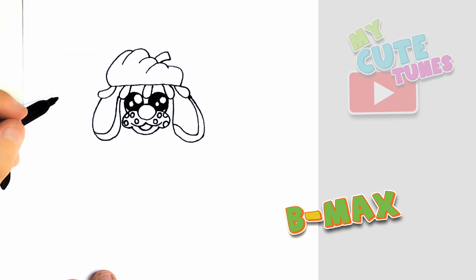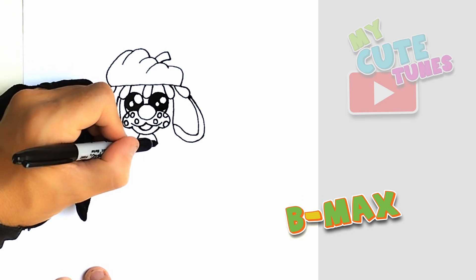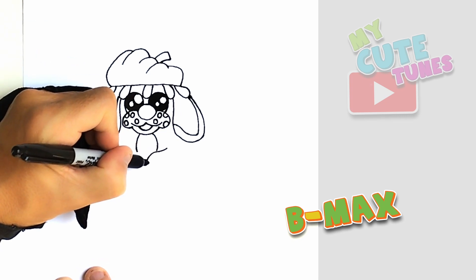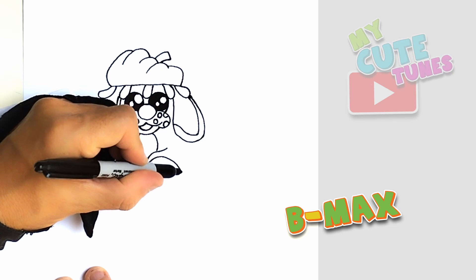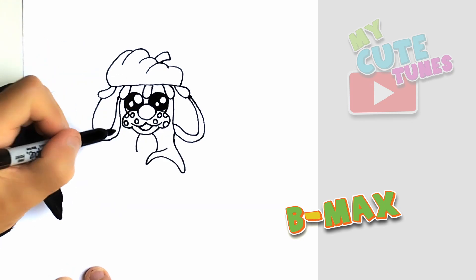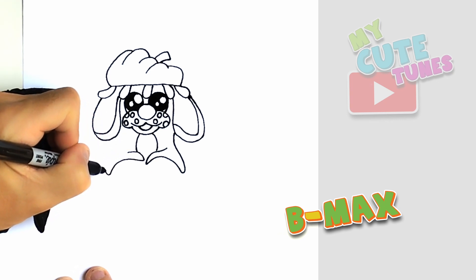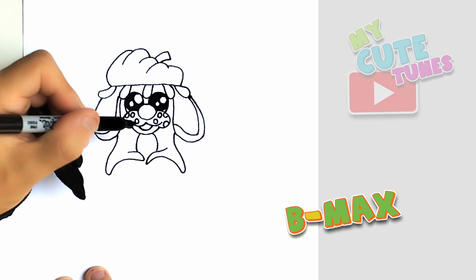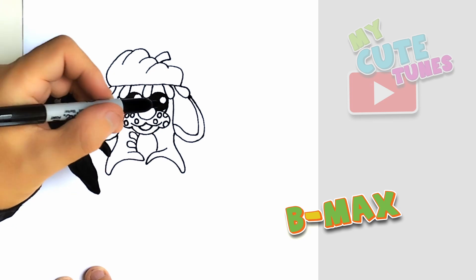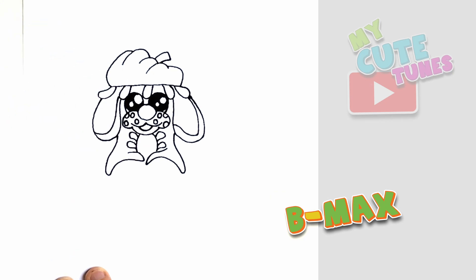Now we're gonna go to the bottom and we're gonna draw a jacket. I'm just gonna draw two little hooks coming out like this. And now I'm gonna start here and I'm gonna make a curve up with it and connect it to the ear. And let's do the same for this side as well — we're gonna make this curve and take it upwards. And we're gonna draw these button shapes so B-Max can close this jacket.